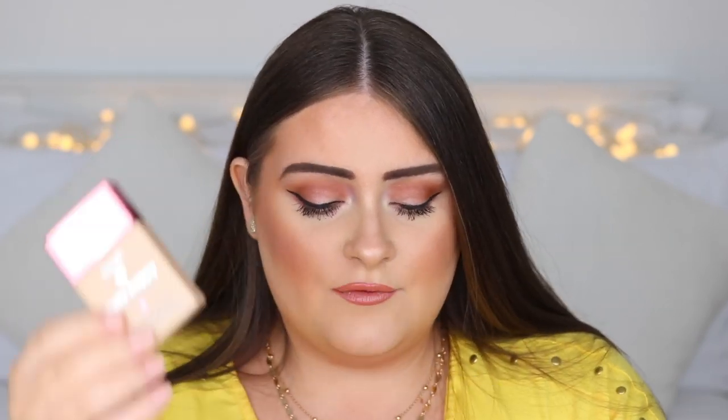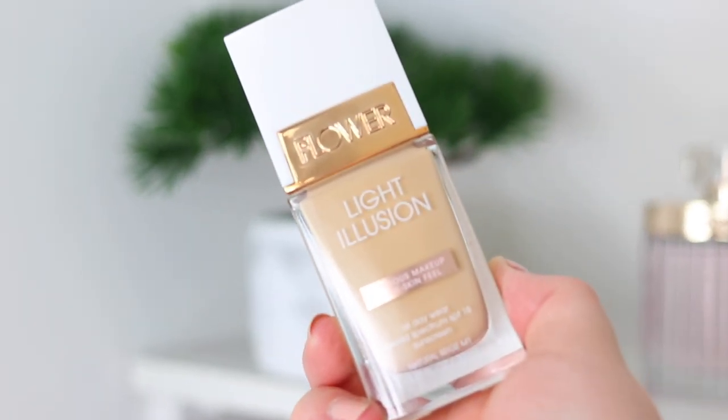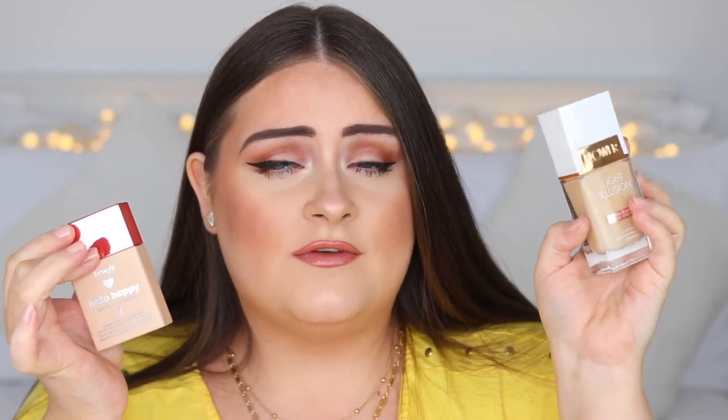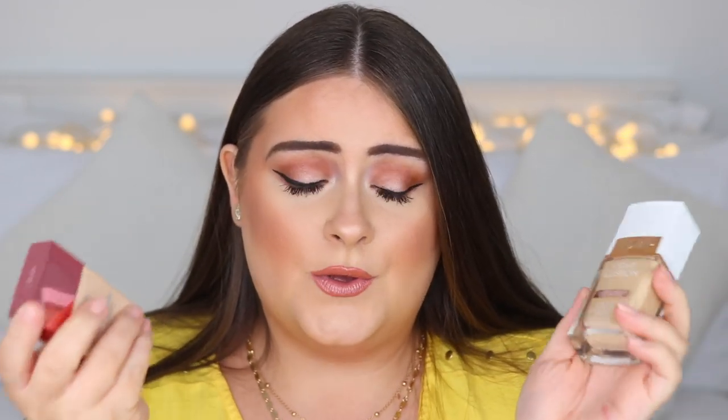The other is the Flower Light Illusion — both are lightweight formulas. The Benefit one is somewhere between matte and glowy, while the Flower Light Illusion has more of a glowy dewy finish. Both have SPF, which is great if you're going to be out in the sun. I've also been really loving setting sprays lately.